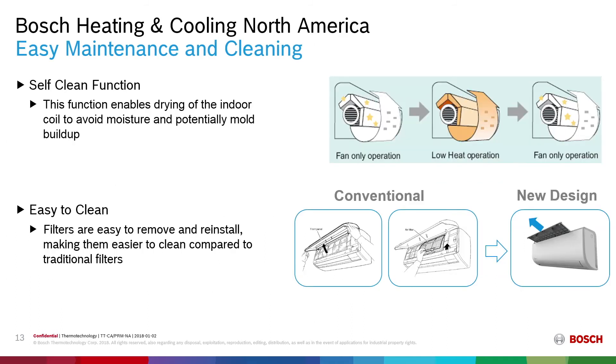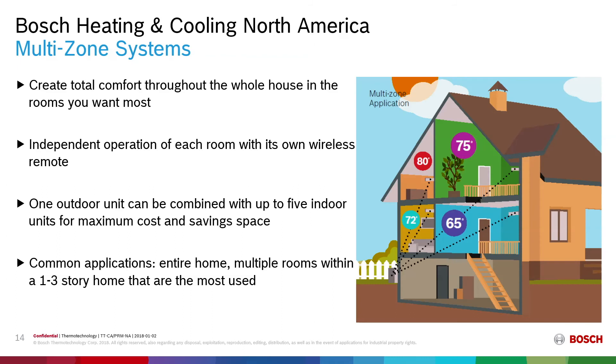The device allows for easy maintenance and cleaning. The self-clean function, engaged by the remote, enables drying of the indoor coil using a fan-only operation in conjunction with low heat, then fan-only again, to avoid moisture and potential mold buildup. The filters are easily removable and can be cleaned with just soap and water. With our multi-zone systems we create total comfort throughout the entire house. Independent operation of each room with its own wireless remote allows comfort where you need it, and one outdoor unit can be combined with up to five indoor units for maximum cost savings and efficiency.